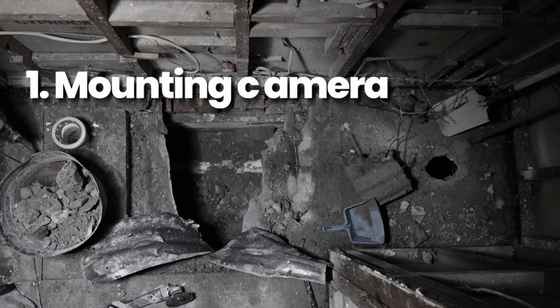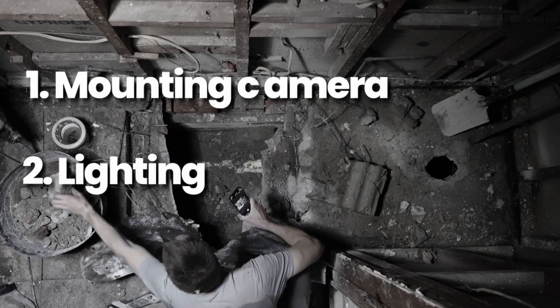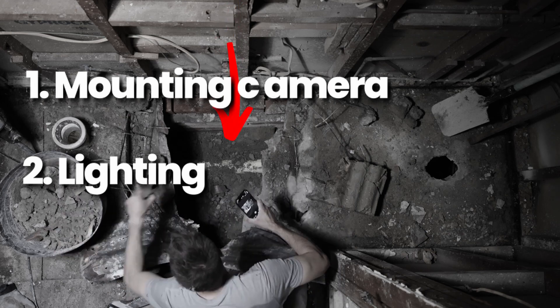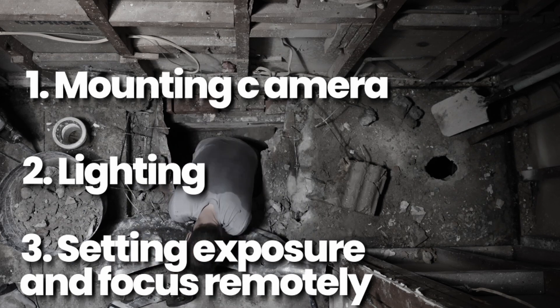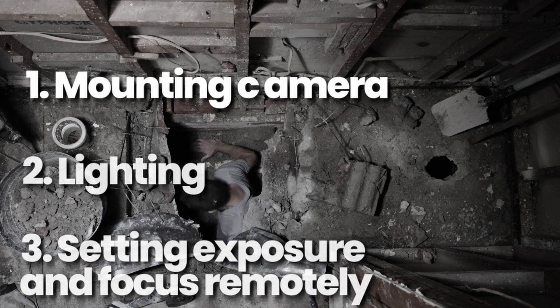The first was mounting the camera properly to get a true top-down angle. Second was the lighting for the foreground and under the floor. And third was controlling the camera remotely and setting the exposure and focus settings when it's up in the roof and I'm the subject under the floor.